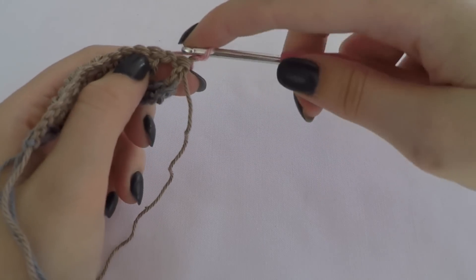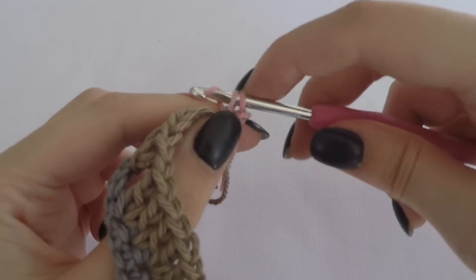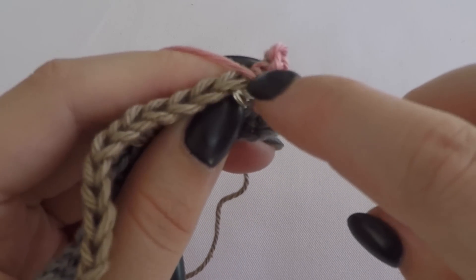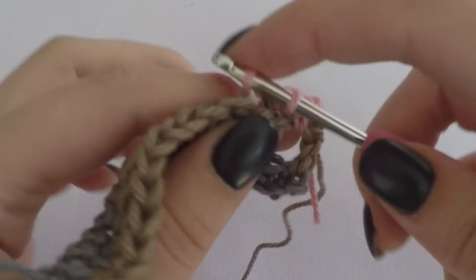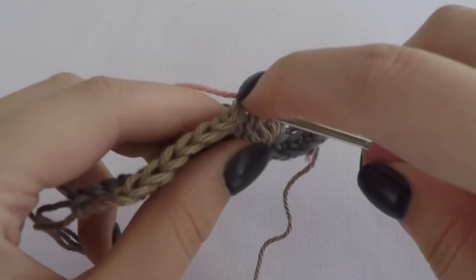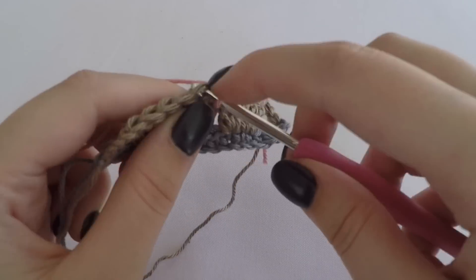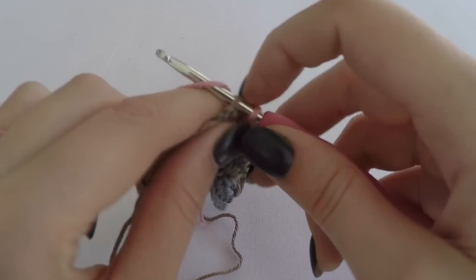Now you make a single crochet stitch in the front loops only. When you are at the gap you make one single crochet around the gap like this, and then again in the front loop only. You can see two loops here and you only use the one that's facing you - that's the front loop. Then again one around the gap, and one in the last one.